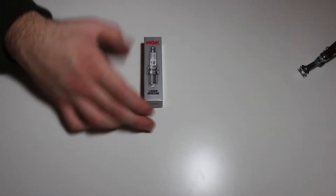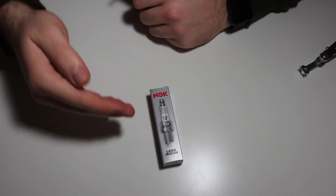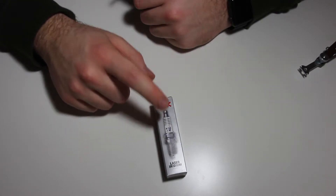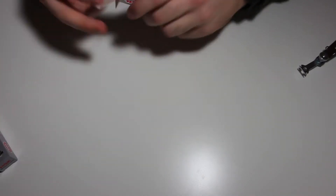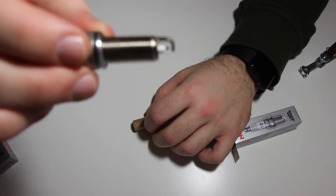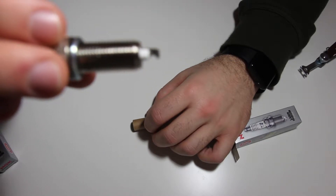Today we're going to be gapping some NGK spark plugs for my 1 series and the M54 engine. I'm deciding to go with the NGK spark plug instead of the OEM Bosch spark plugs because this spark plug sparks at a lower temperature, which is better for tuned engines. What we're going to do is reduce the gap between the electrode and the tip.